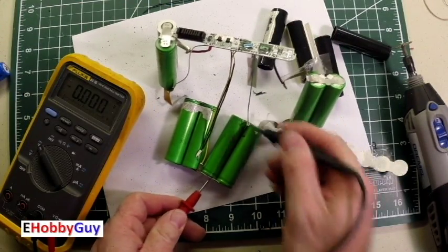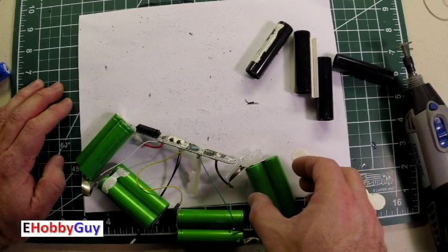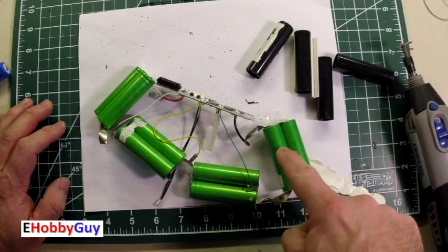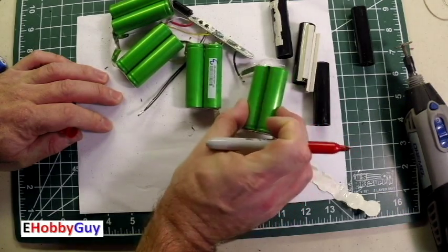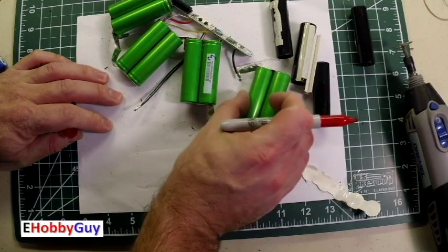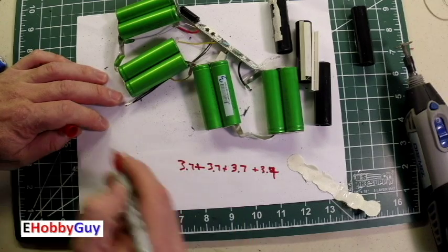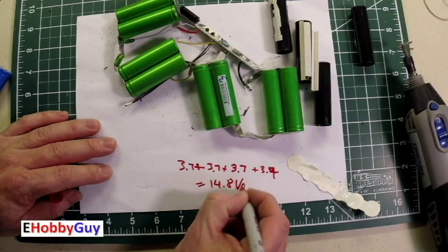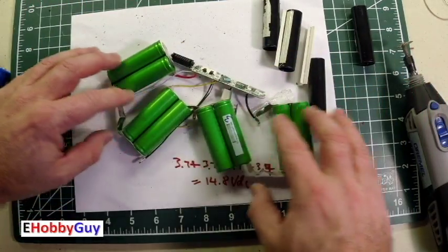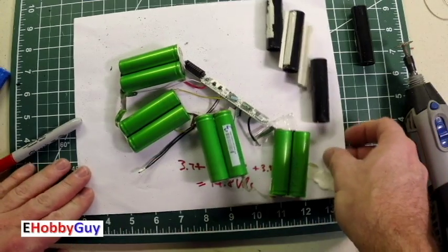These are completely dead, as expected — this was really old. We have sets of two batteries, two, two, and two. At 3.7 volts nominal per cell, two in parallel is still 3.7V but doubles the capacity. Then those pairs are in series: 3.7 + 3.7 + 3.7 + 3.7 = 14.8 volts DC — exactly what we found. I'm going to disconnect all of them and see if I can get some charge into each cell to find out if any are usable.